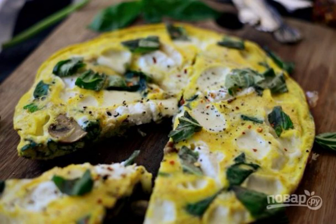Do you like scrambled eggs, but are you tired of them? Do you want to add new flavors to a regular dish? Then get acquainted with this recipe. Just a couple of ingredients will give you a lot of impressions.